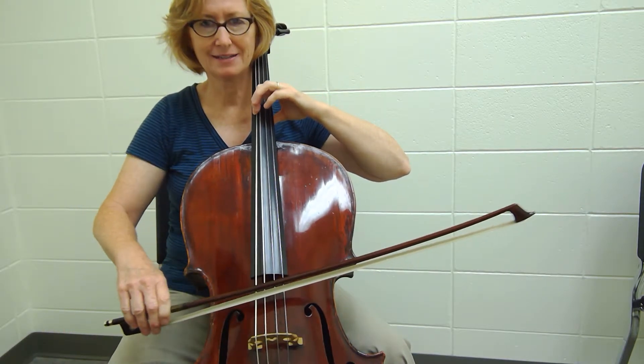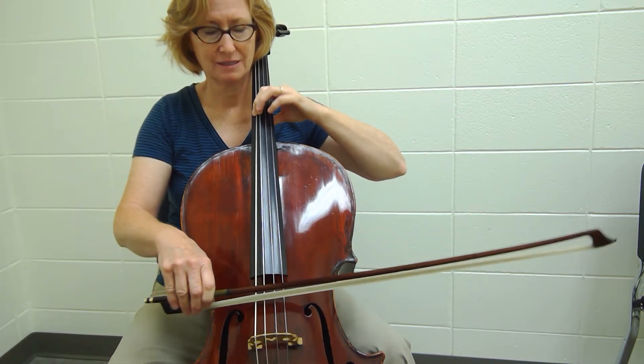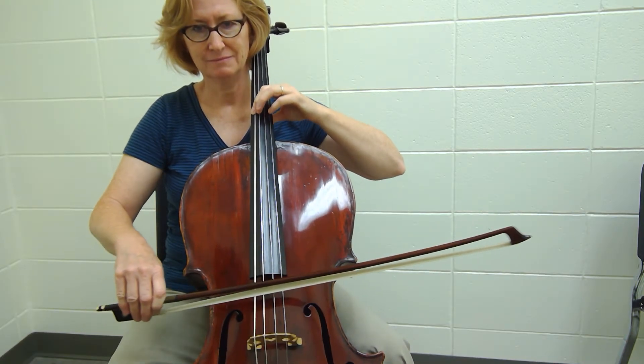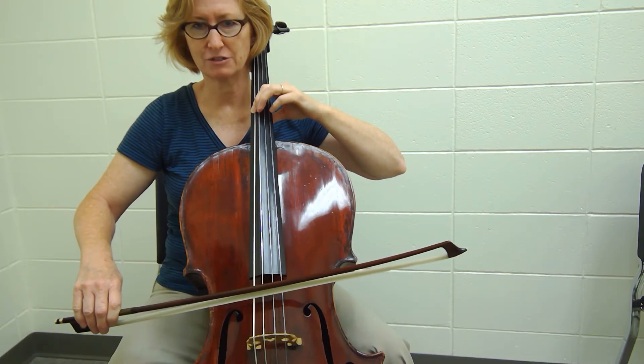Last line — you want to make sure you're watching the conductor here, because they might slow down. And they're going to place the last note, so you want to make sure you're with the conductor. Great.